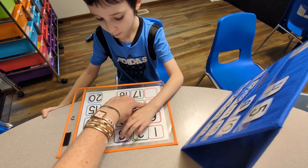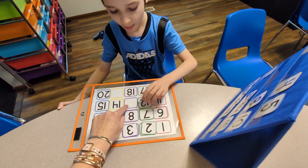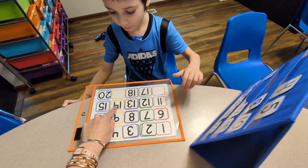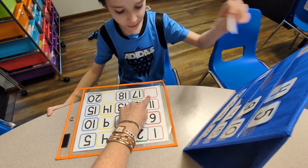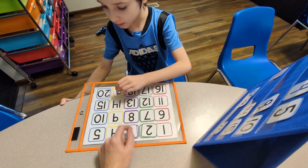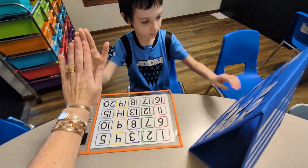Just the ones that are missing. Here's 11. What comes next? 12. What comes next? 13. 14. 15. What comes next? 16. 17. 18. What comes next? Good job, Paul! You did it!